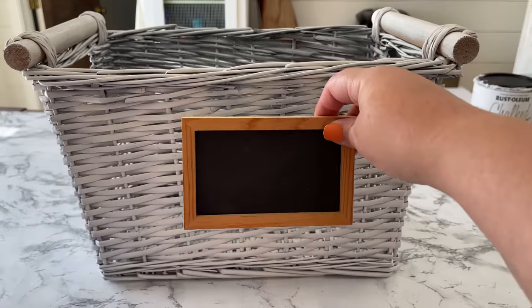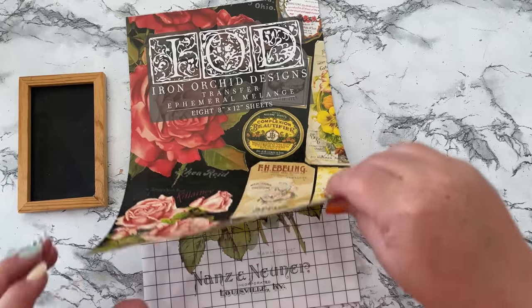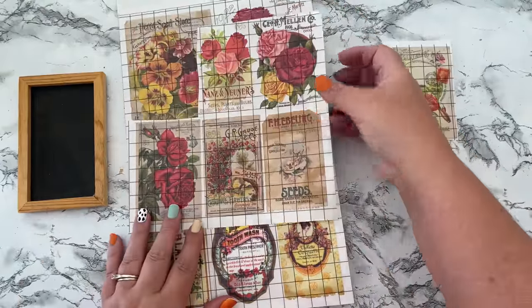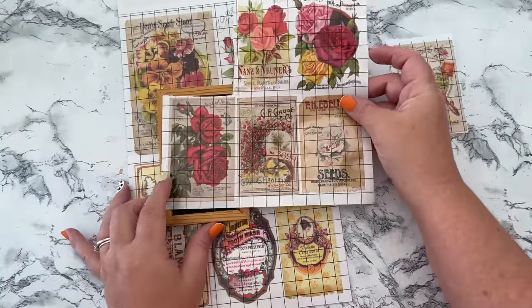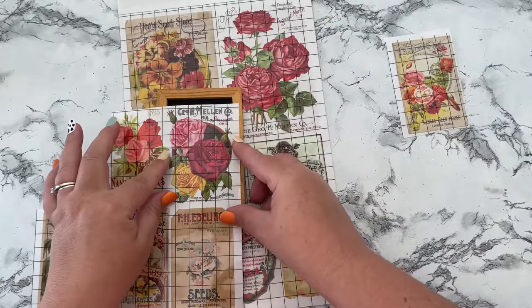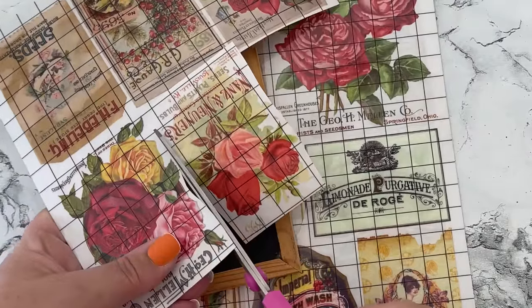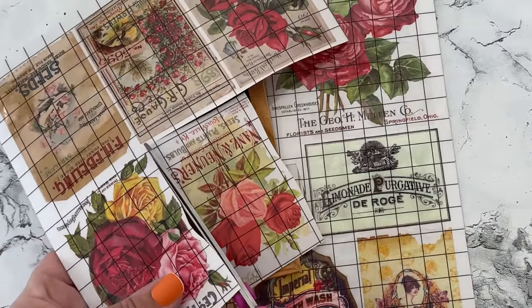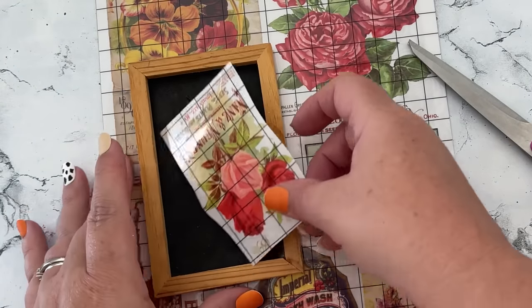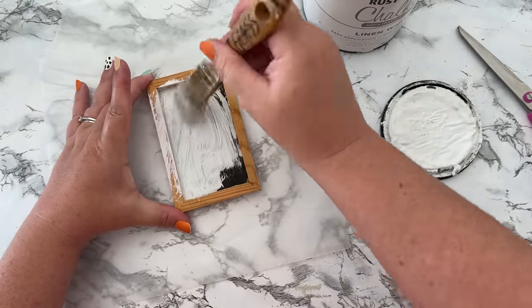Now we need to decide what to do to decorate it, and I think I'll use the chalkboard that was attached but update it. The perfect thing to update this chalkboard tag is one of the seed packet IOD transfers that came with this bunch of transfers - I'll link these in my description box below. They are phenomenal, so cute and easy to use. I had to pick which one I wanted to go inside my chalkboard tag, then carefully cut it out.